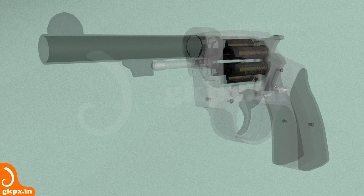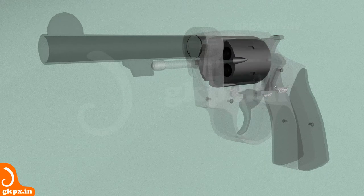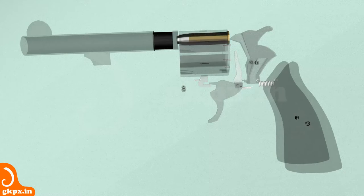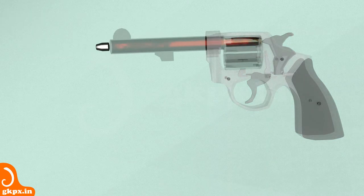A revolver is essentially made of a revolving cylinder, barrel, hammer, trigger, ratchet, pulse and a bullet cartridge. The propellant is stored inside the bullet cartridge and is surrounded by percussion cap, casing and a projectile. The explosion occurs inside the bullet cartridge which increases the pressure and volume. This rise in pressure and volume drives the bullet through the barrel.